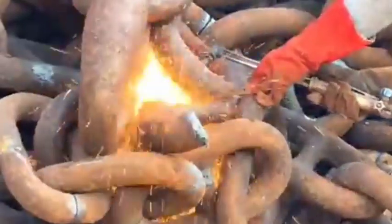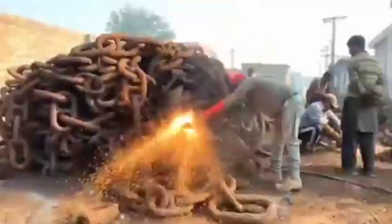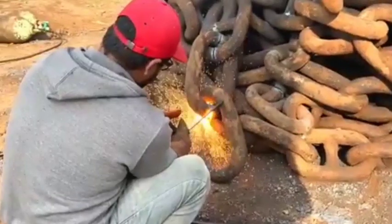The truck axle manufacturing process in a factory involves critical steps to ensure the production of durable, high-quality axles capable of withstanding heavy loads. Below is a general overview of the process.